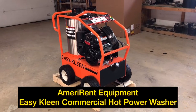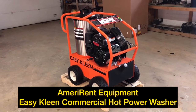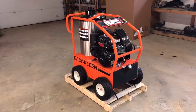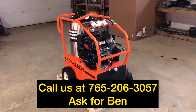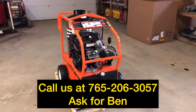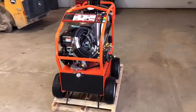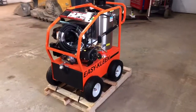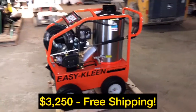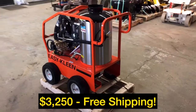Hey guys, Ben with AmeriRen Equipment. I wanted to bring you another video today to show you this 2020 EasyClean commercial hot pressure washer. This is just a basic overview, a general overview of the specs on this piece of equipment. I just wanted to show you guys this model here. This is a 4,000 PSI, 3.5 gallons per minute unit. I'll give you a walk around of the unit here and then we'll do some close ups and go over some of the specs.